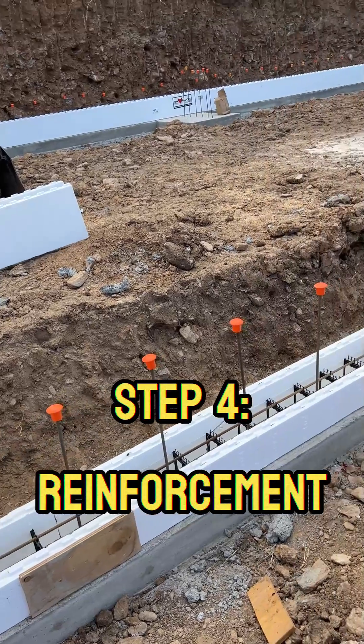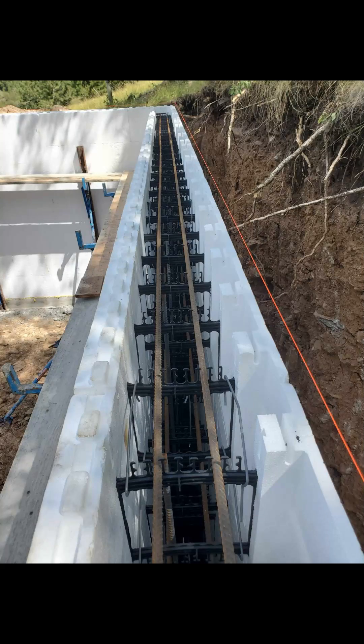Step 4: Reinforcing Steel Installation. Steel rebar is inserted into the Foxblocks. This reinforcement is what gives the foundation its super strength and resilience.